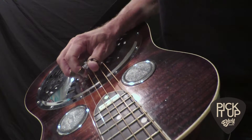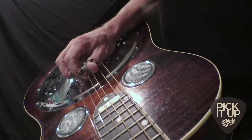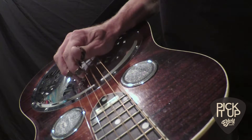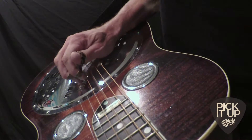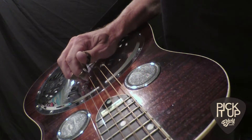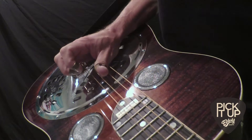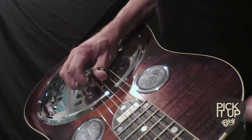Now I'm going to move on to the thumb and middle finger. Sometimes when I do this with my middle finger, the index finger will move with it. Same seesaw motion. And you'll notice that when I'm done, I have the entire guitar blocked out.